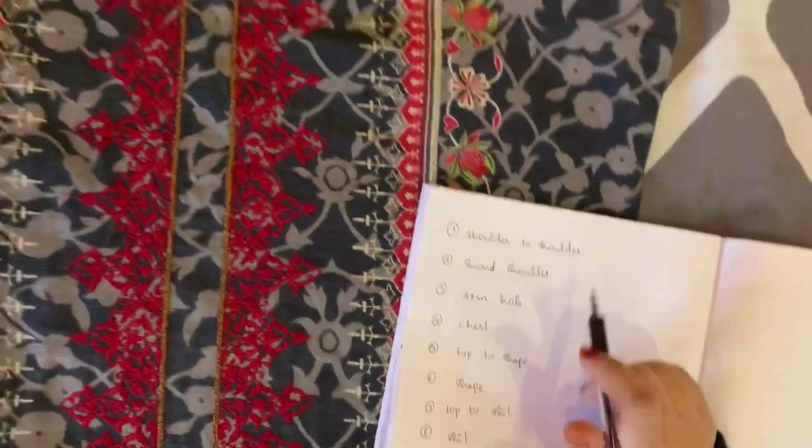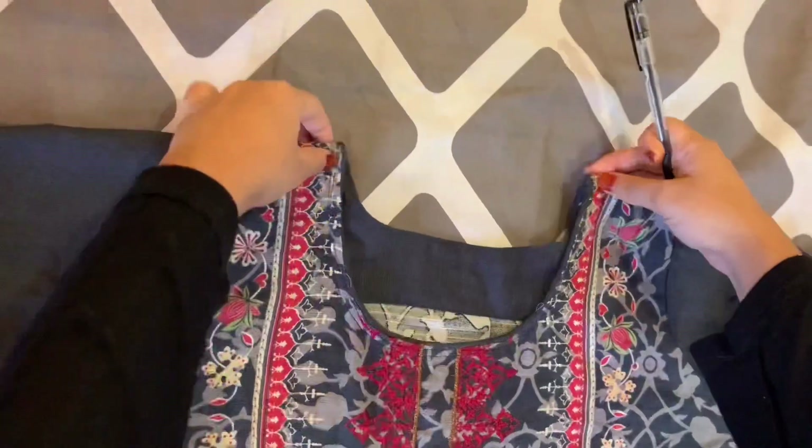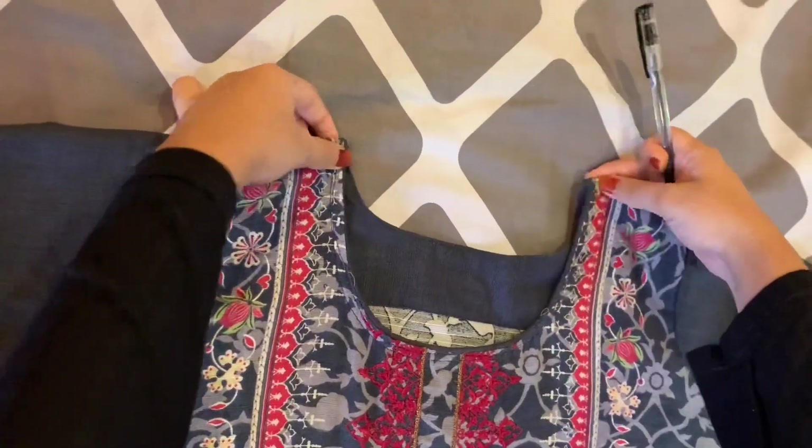We are going to measure shoulder to shoulder. We are going to measure the next side of the sleeve. You can measure the length to reach a neck.